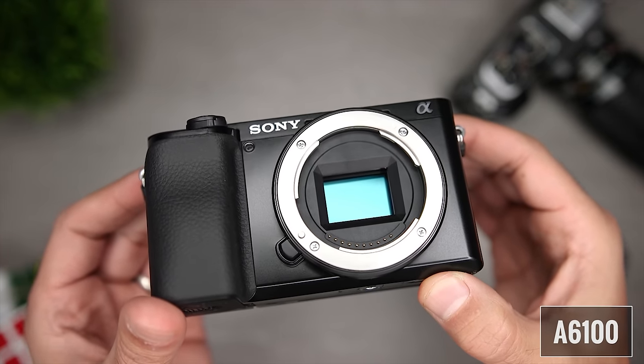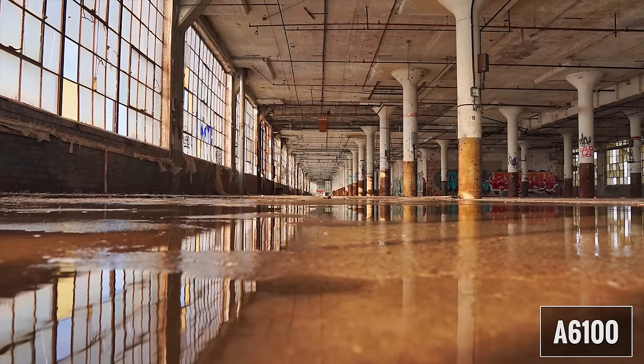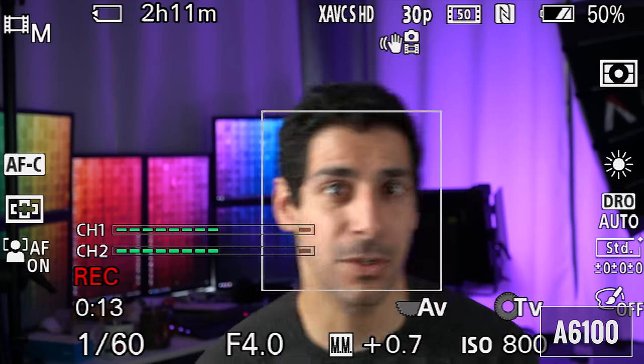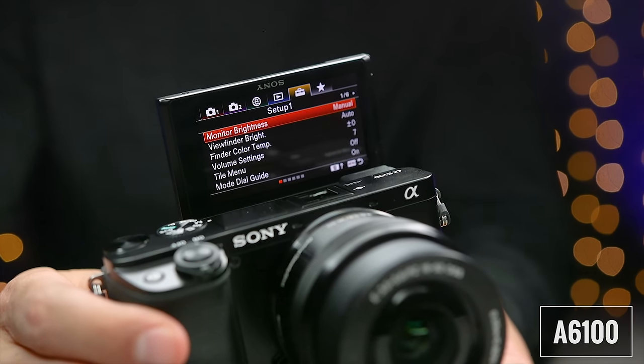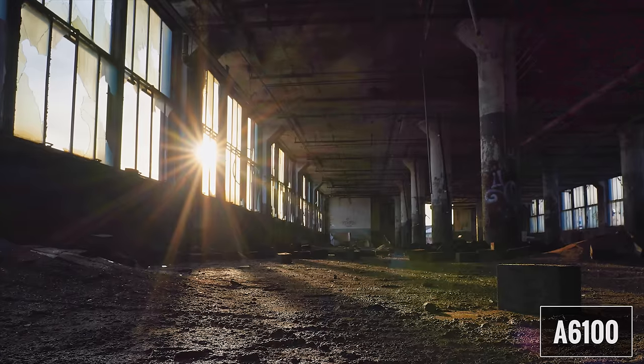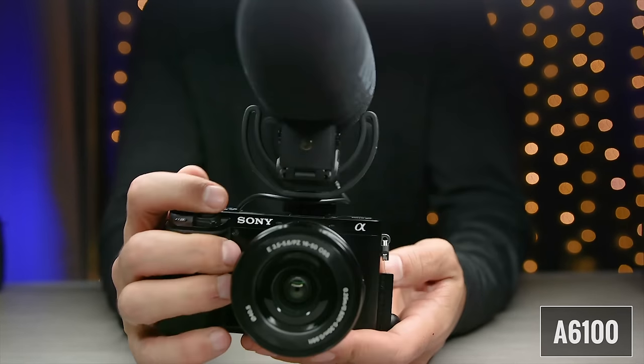The A6100 has a 24 megapixel APS-C sensor and uses the Bionz X image processor, which helps with operating speed, performance, and great image quality. It uses a hybrid autofocus system with 425 phase and contrast detection points with real-time autofocus and impressive subject tracking. It has a three-inch 921,000-dot flip LCD screen and can internally record 4K up to 30 frames per second 4:2:0, or externally at 4:2:2. There's an entry-level 1.44-million-dot OLED electronic viewfinder, continuous shooting at up to 11 frames per second, an expandable ISO of up to 51,200, a built-in flash, and external mic input.